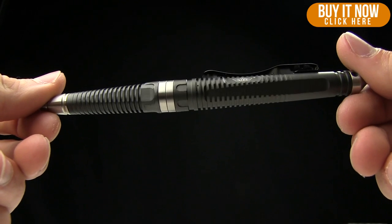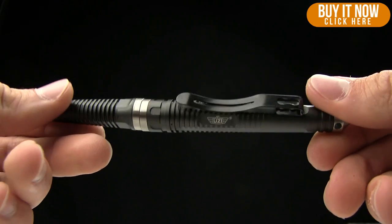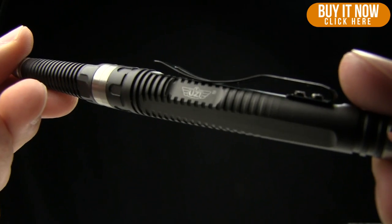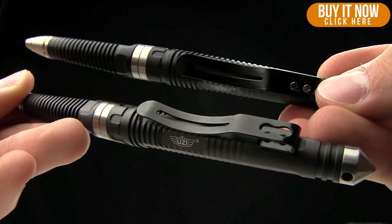Today on BladeHQ.com we're taking a look at the Uzi Tactical Defender Pen No. 8. It comes in a couple different colors — this is the gunmetal gray as well as a black version.